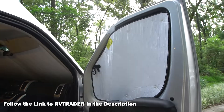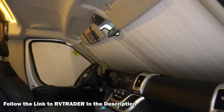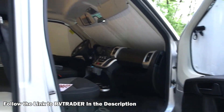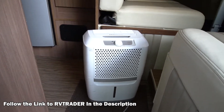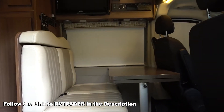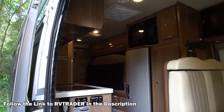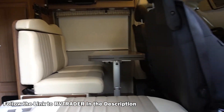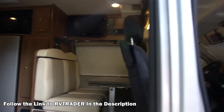I always keep these reflective window coverings on whenever I'm not using the van. It keeps the temperature down in the van, which is very important when you're storing it. I keep the shore power connected and I always have my dehumidifier running at about 55% humidity to keep the mold and mildew from creeping up on you. It's really important when looking for a used Class B or any RV — make sure they've been doing something to mitigate mold and humidity while it was being stored.